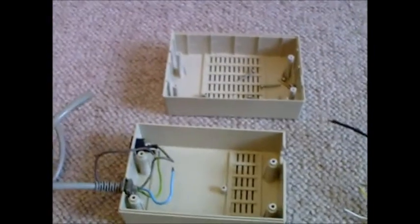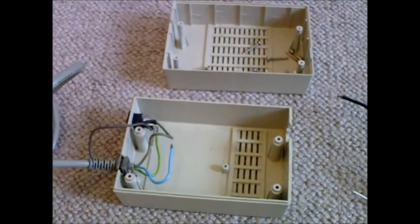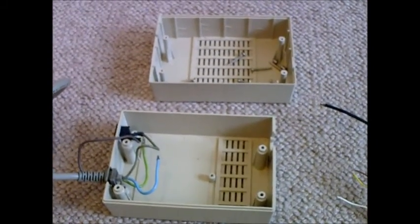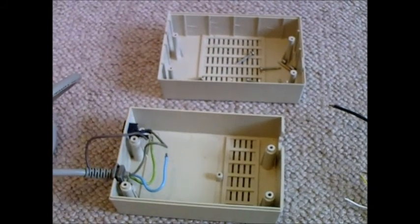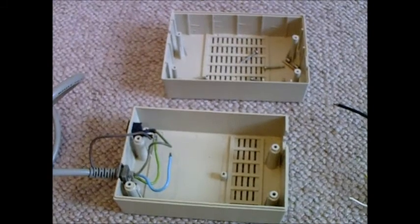It turns out a capacitor in it had cracked open. It probably could be repaired, but it's not really worth it as far as I can see. The whole internals of the power supply just smelt of burning — it was a bit grim.